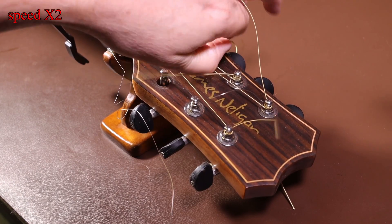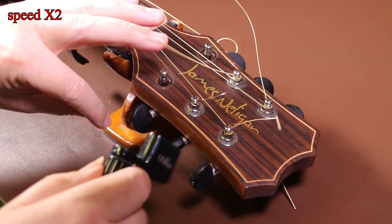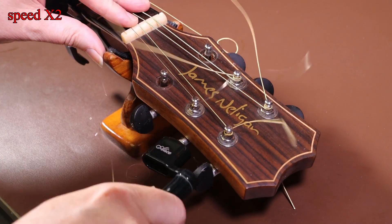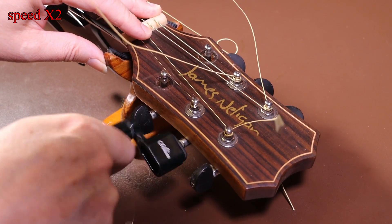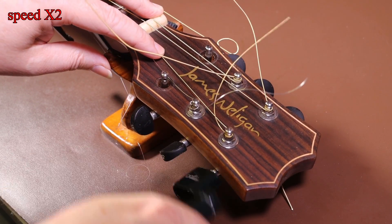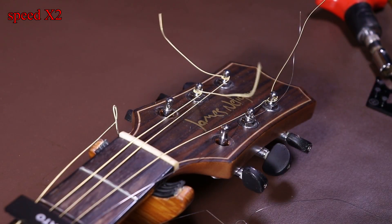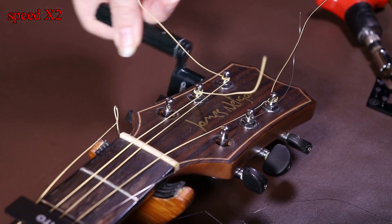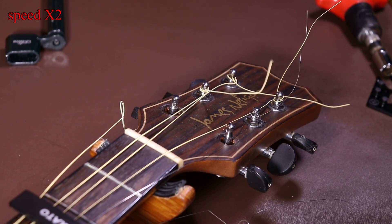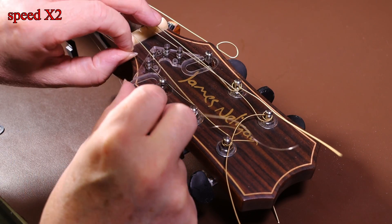With the metal String Butlers you need a plastic washer underneath the String Butler itself, but with the acrylic String Butler you don't need one. Now I'm going to loosen the strings - the ones you need to loosen are the A string and the B string, but I'll loosen all the strings to make the guitar easier to work on.